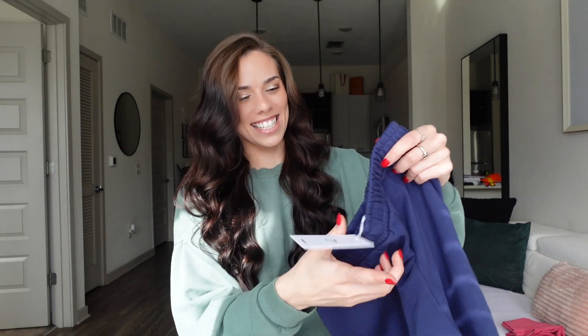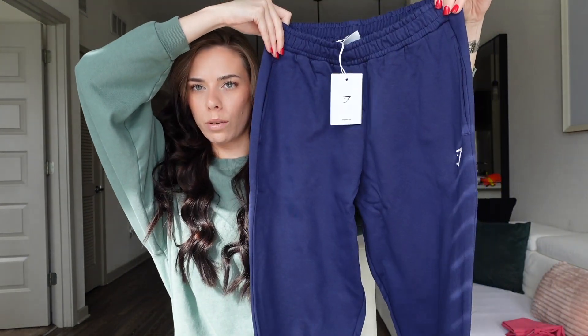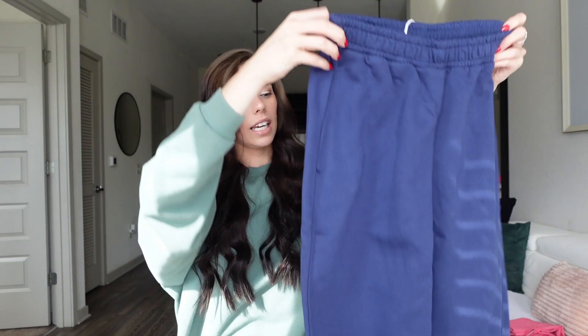Oh, I'm so excited for these. These are in the color ash blue and these are jogger sweats. They have the cuff at the bottom, which I like a lot, and then just the Gymshark logo right there. These ones do not have a drawstring, so try to get as close to your size as you can. Typically I have extra smalls in all of my rest day collection sweats and I still have to tie them really tight, so I don't know if these are going to fit me or not. Hopefully they will though — fingers crossed.